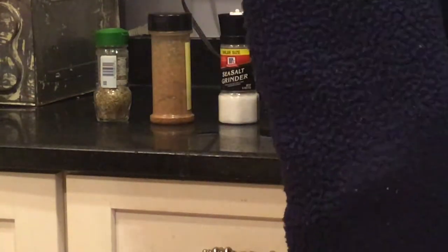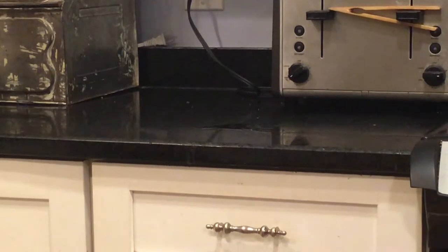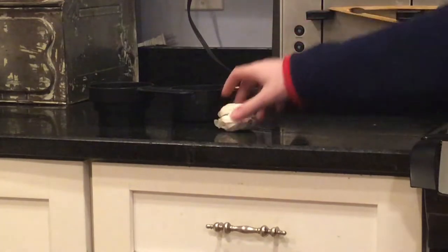Necesito un poco de orégano, comino, sal, pimienta, un poco de queso, pasta y una media taza de caldo de pollo del mercado libre. Hay una media taza de tomate, pimienta roja y un diente de ajo de la verdura.